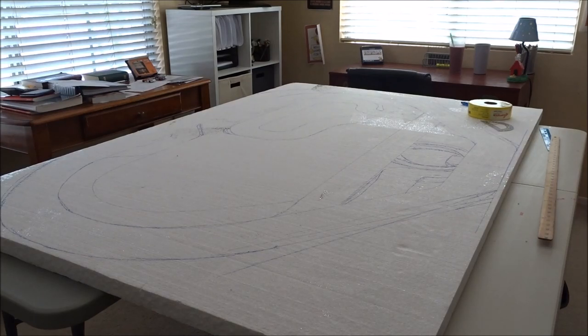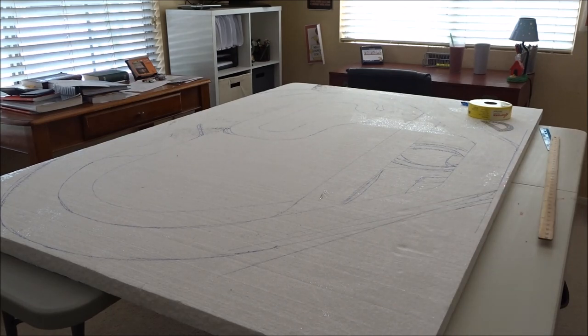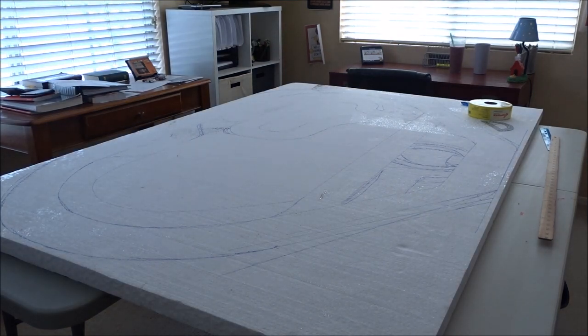A few things I just want to go over before I start talking about how you make the actual track itself. About half my tracks are on styrofoam, as you can see here, and the other half are on cardboard. I'm going to show you how I make my styrofoam tracks. With all the supplies you need for a styrofoam track, it's going to be a little expensive — probably anywhere from $50 to $75, maybe $100, depending on how big of a styrofoam piece you get.